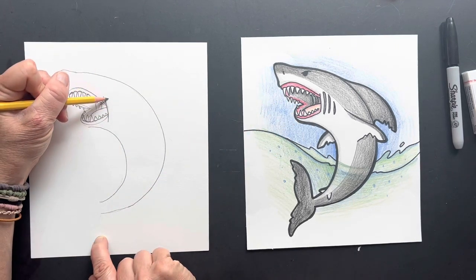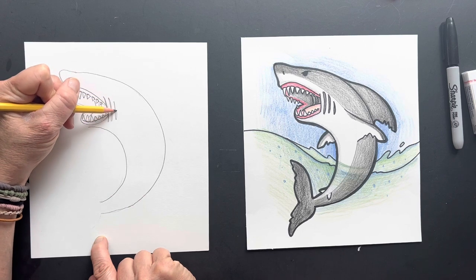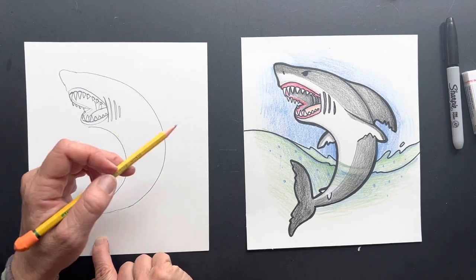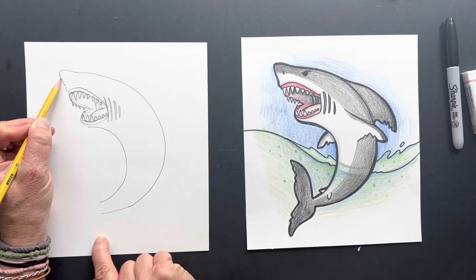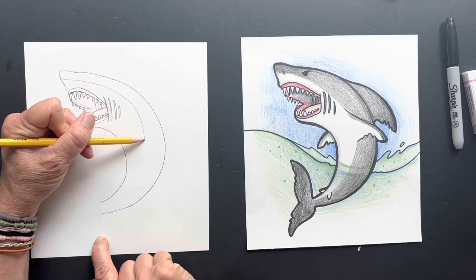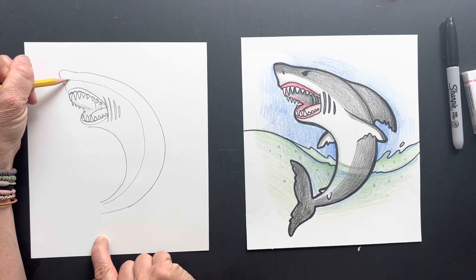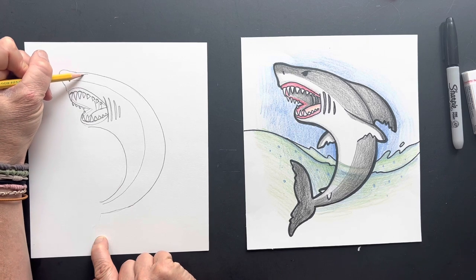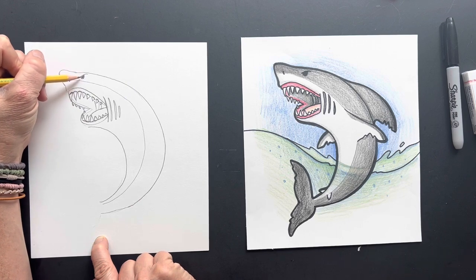Now we're gonna put some gills over here — one, two, and a smaller third one. Now we're gonna put an indication of where that line is. We're not going to outline it in Sharpie, but we'll put it in to show this is where the underbelly looks white, coming all the way down here. And then on this line, this is the nostril. And then we have his eyeball — we're gonna make it look mean. I didn't even give it a shiny. It does not deserve a shiny.